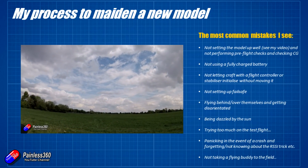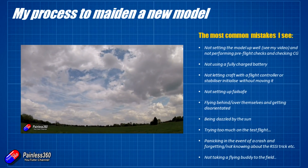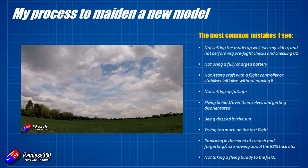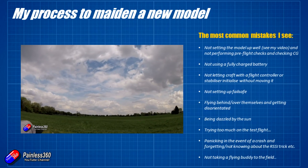Always use a fully charged battery — don't try and use a partially charged battery because you're just going to hover for a couple of minutes. It doesn't work like that. You'll end up flying for longer than you think, and you're always going to be over something dangerous when the battery starts to give up and the multi-rotor falls into that water.